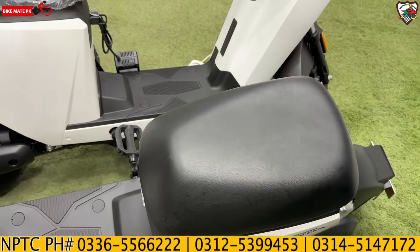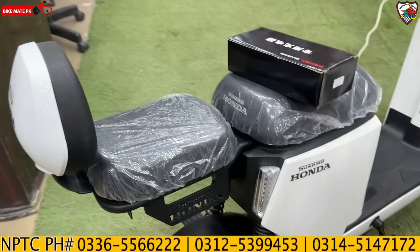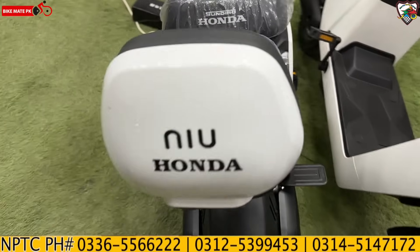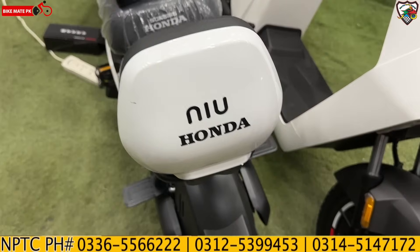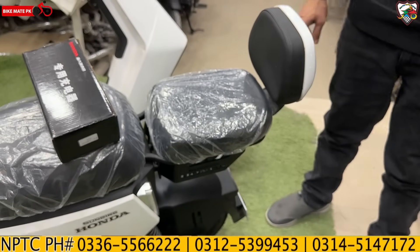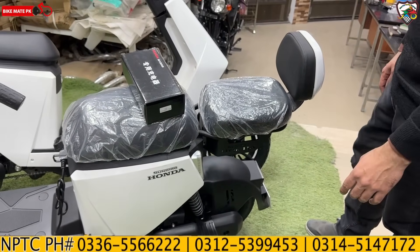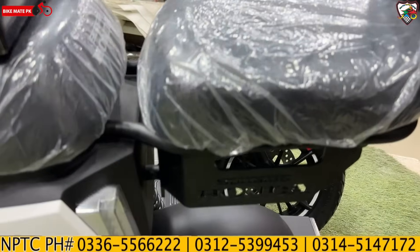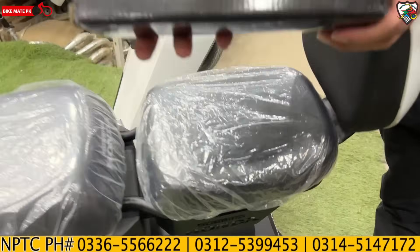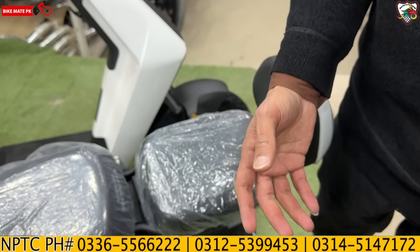The second variant includes an optional additional rear seat. If you need it, you can put it on the back so a child can be easily seated. This is a beautiful seat, and Honda's branding is also visible. Storage options can also be installed on this model.